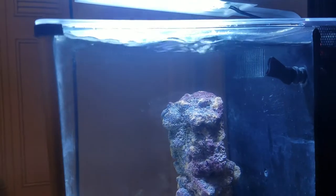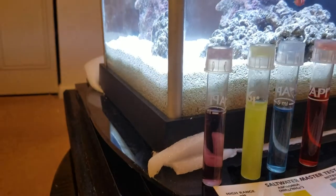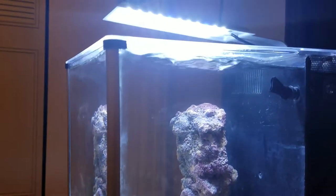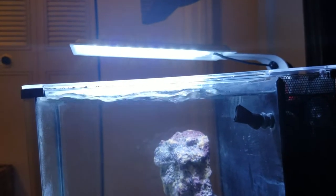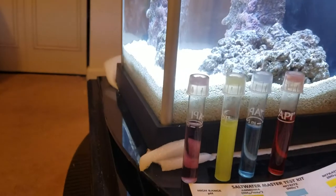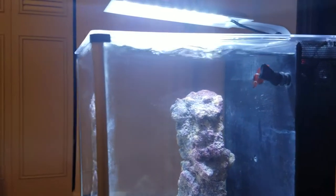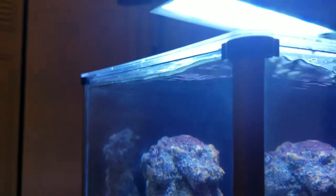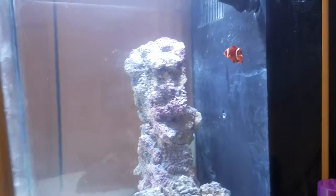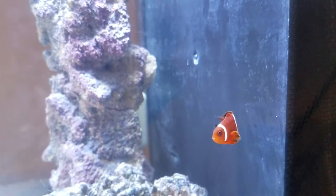A couple things I noticed: the foam I used to level out the tank got in underneath and the tank settled a little bit under the weight, so I have the water level problem again. If you guys have any suggestions for something low-key to keep this aquarium level — it kind of gets in the way of cleaning the glass because the saltwater will dribble over when I move the magnet around.